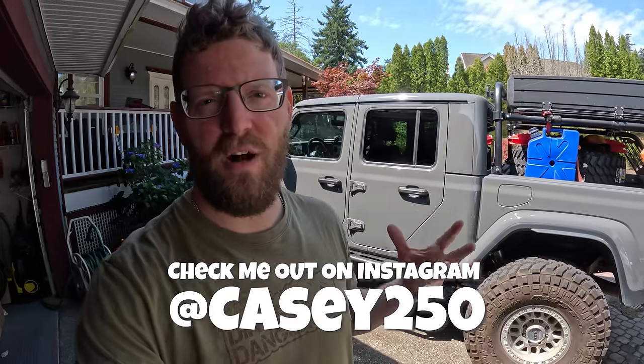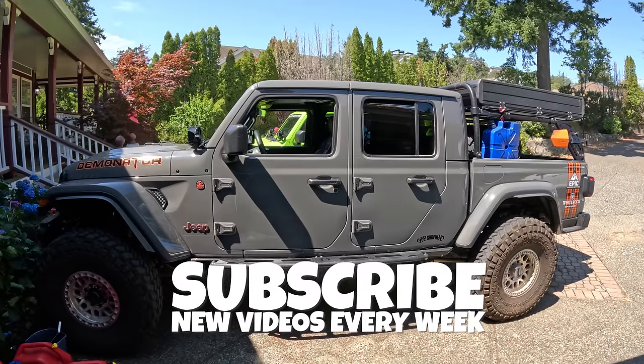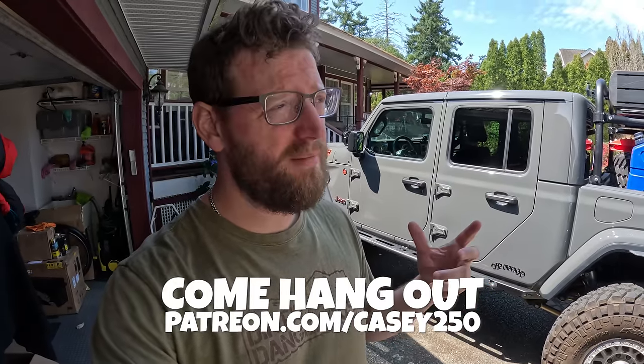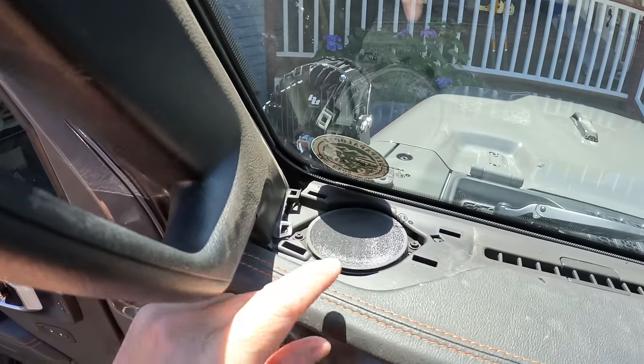What's going on guys, welcome back to the channel. My name is Casey and behind me we've got my 2022 Jeep Gladiator. In today's video we're going to be doing a bit of an audio upgrade to the Jeep to see if we can improve the sound system. We've got the factory Alpine stereo system in it.